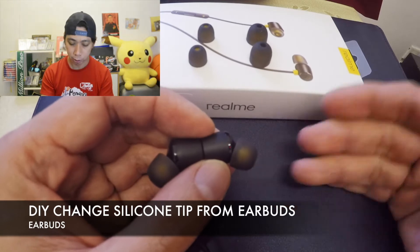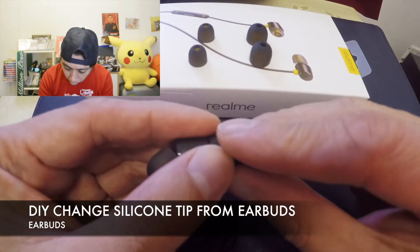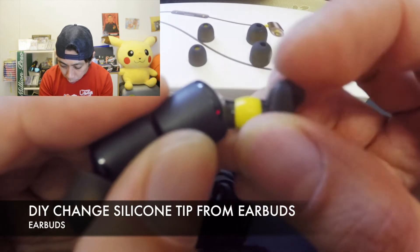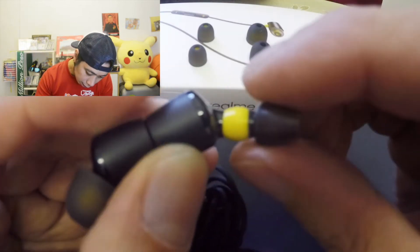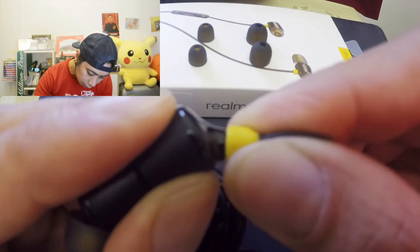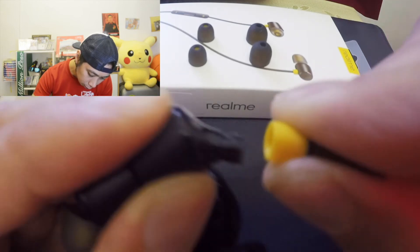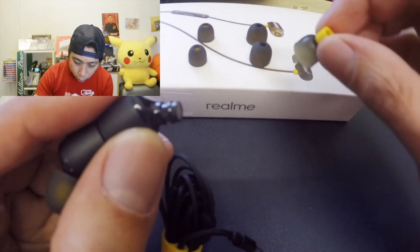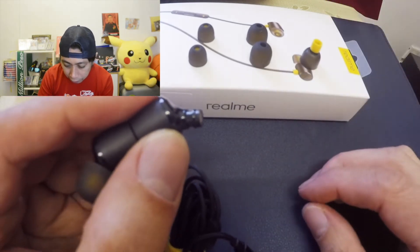How do we remove it? First of all, we need to remove it by holding like this. When we're trying to remove it, try to twist it a little very slowly, okay. Pinch it a little slowly and twist it, and it's removed already.